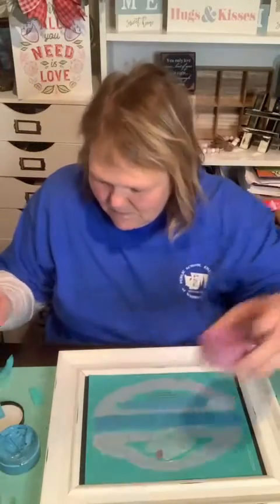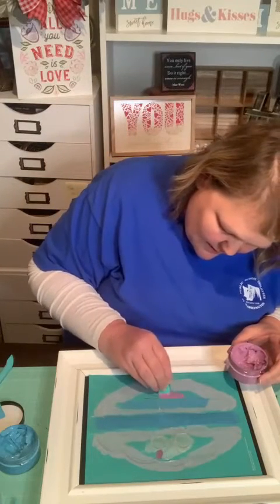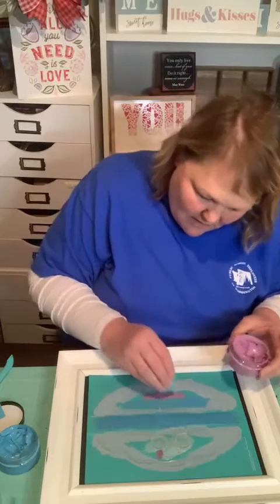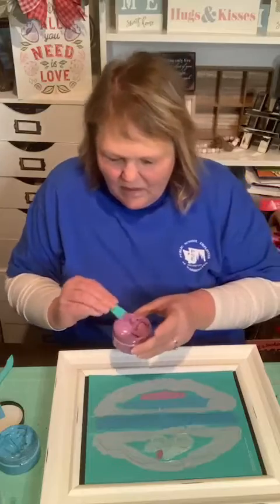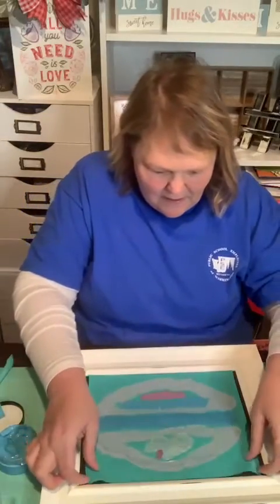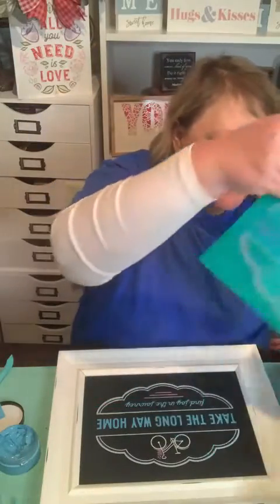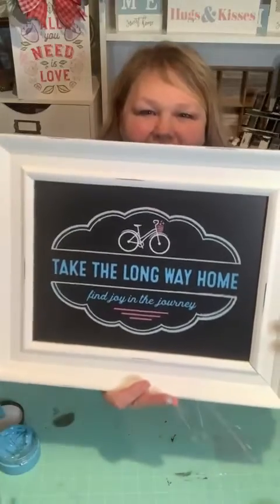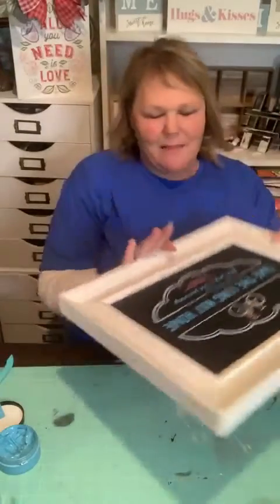Peel and reveal — oh my gosh! Are you guys ready? Look how cute that is! I think this is one of my favorites, and I haven't even made the bow yet. The transfer says 'find the joy' — it's so beautiful!